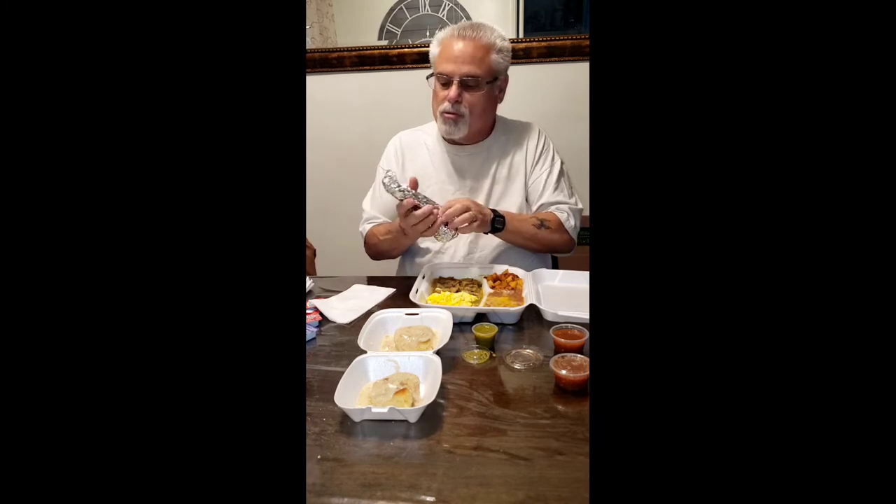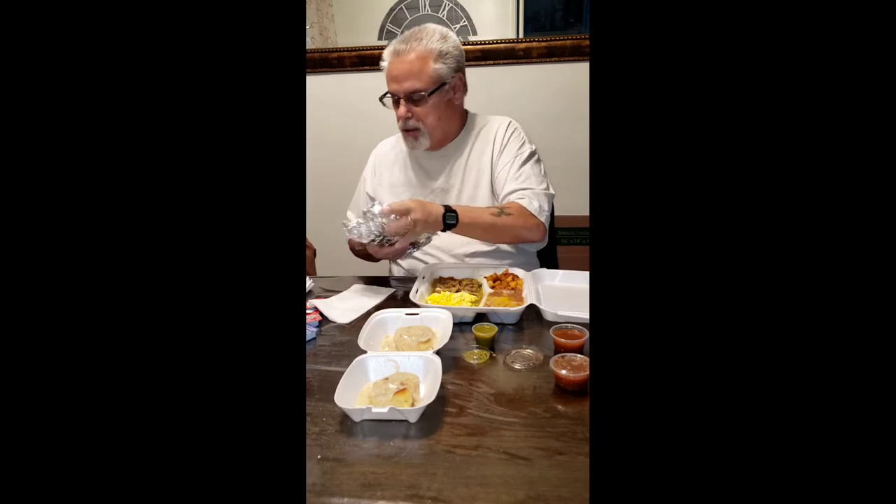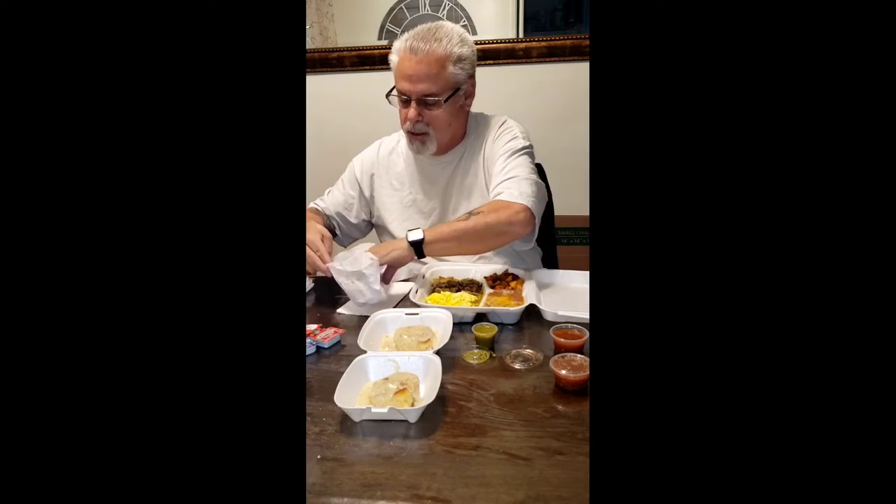Whatever you guys do, go check it out. You'll like it — trust me, you'll like it. I don't know if any of you have gone to any places that I've videoed, but if you have, you know that I'm good. I do not pick garbage places.